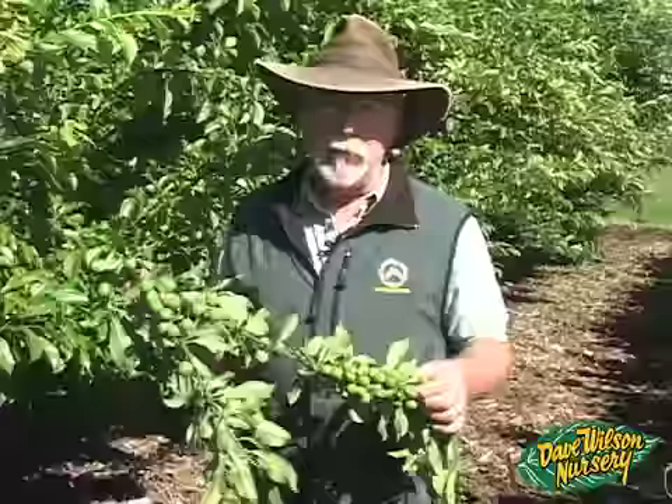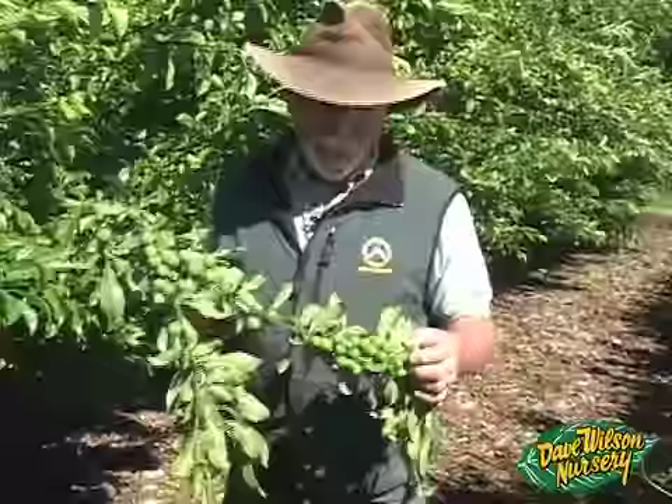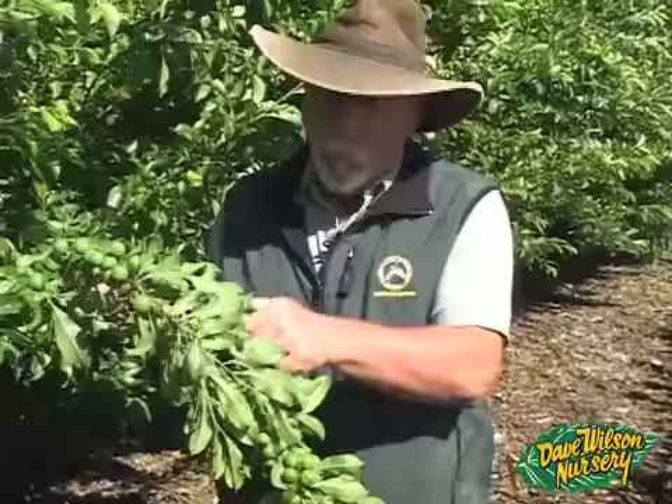I know my thinning techniques seem harsh, and I'll probably get comments saying I'm taking off too much fruit. But thinning is really important if you want good fruit size and quality. You can't have fruit clustered like this — you want fruit spaced out, maybe one fruit every four or five inches instead of 20 to 25 fruit in four or five inches.